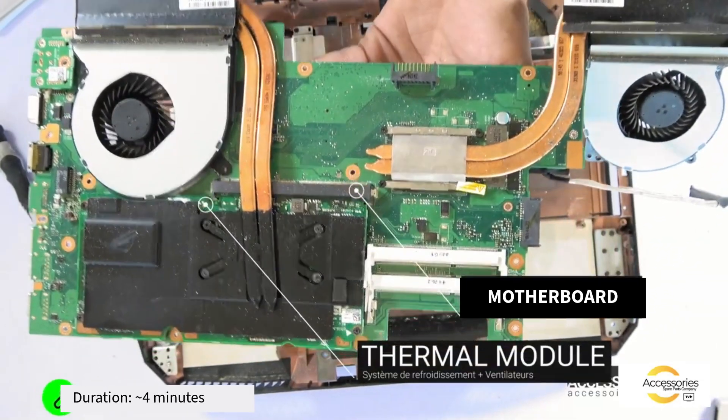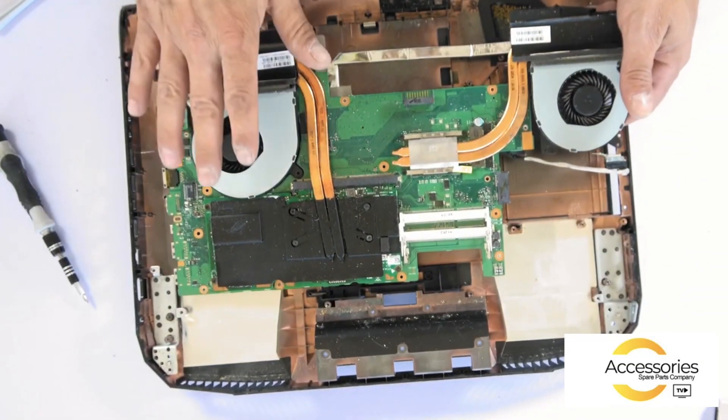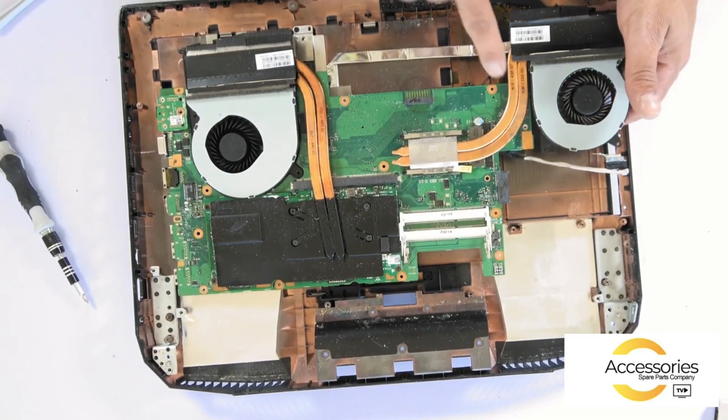Here we have two thermal modules and the graphics card cooling systems. Additionally, we will dismantle the processor cooling system.